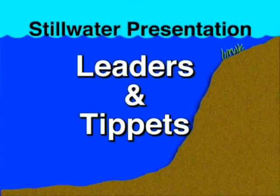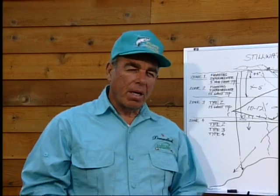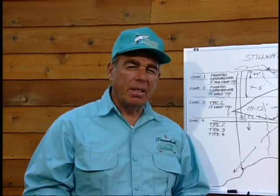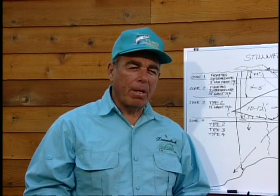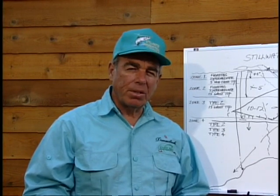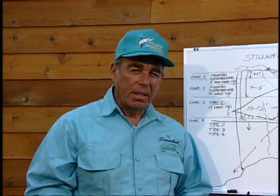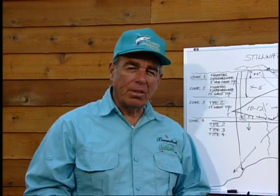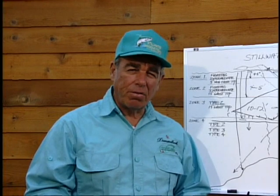Fly leaders and tippets are a critical part of Denny's system for stillwater angling. Without careful choices here, all you've learned about fly lines, fly selection, and retrieves may not matter. When it comes to leaders, one of the most misunderstood and biggest problems we have in our presentation on stillwater is a lack of knowledge in how to set up the proper leader system so it'll cast well and fish well for you.